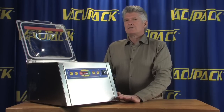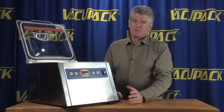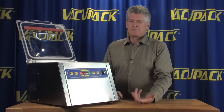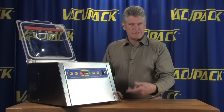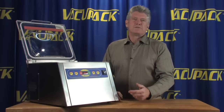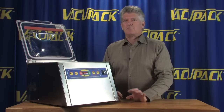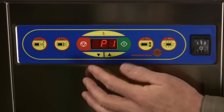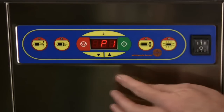Most home machines are not equipped with gas flush. That's something that somebody who produces food would do. It requires an extra cylinder like a nitrogen or a CO2 cylinder, and it's not something that homeowners really need to mess with very often. Generally this is not a cycle that's often used on this style of machine.